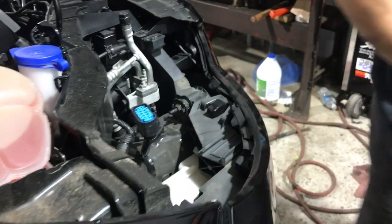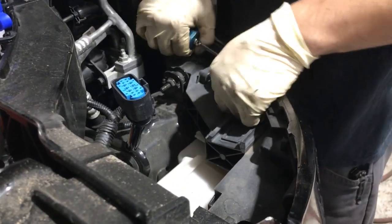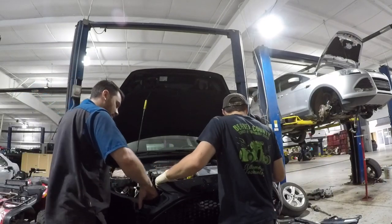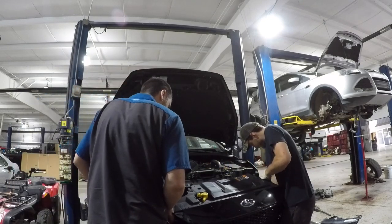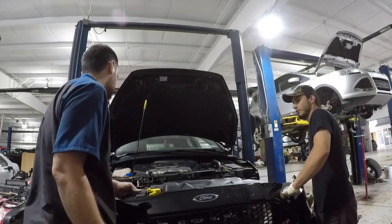Once the headlamp and screws are removed, you can unclip the front bumper cover. Once the bumper cover is unclipped, you can pull it back and disconnect the fog lights. The bumper cover is not very heavy but it's somewhat cumbersome, so I recommend the help of an assistant. This piece is also pretty fragile, so I recommend laying some tiles down so you don't scratch up the cover.